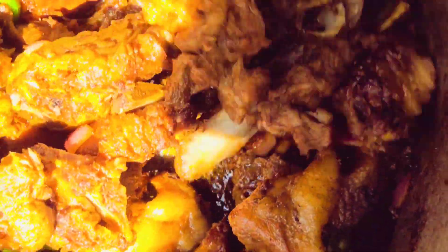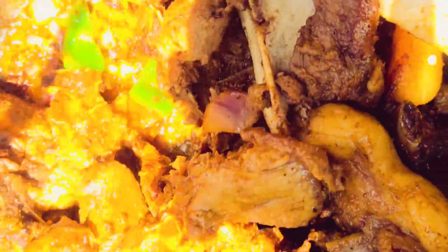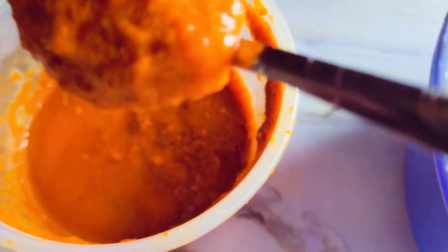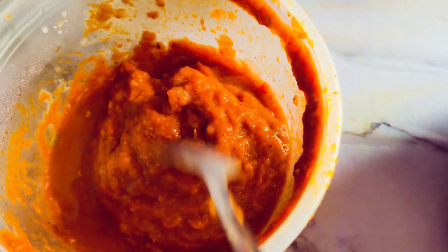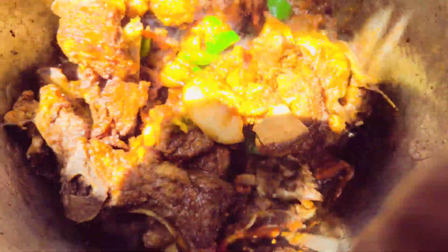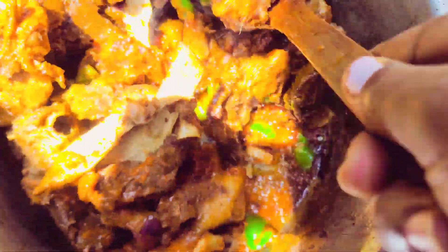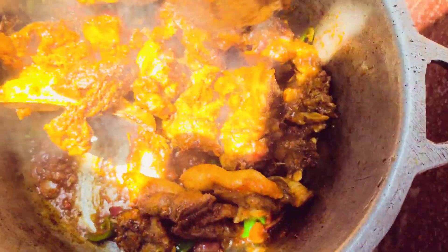The pork is already looking yummy and we are getting towards ready. Now the real deal is here — this all-purpose tomato sauce. It serves so many purposes. You keep it in the fridge and anytime you need sauce you just bring it and put. I've added in three tablespoons of this all-purpose tomato sauce. It is very nice — it will save you costs on tomatoes.